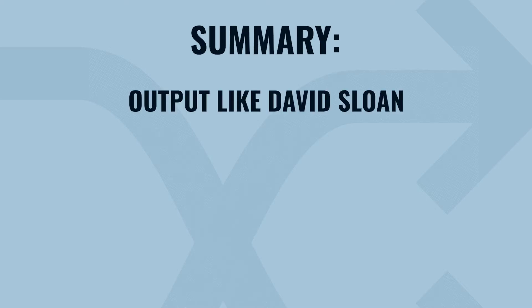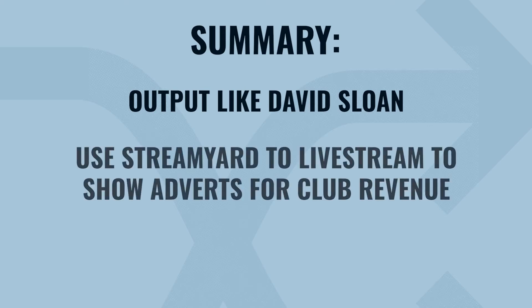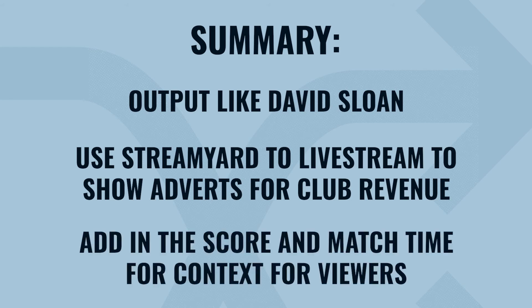In summary, what you want to do is get the output quality that someone like David Sloan can create, and then use something like StreamYard to provide adverts to generate club revenue, get the score on there, and get the time as well to provide that additional context.